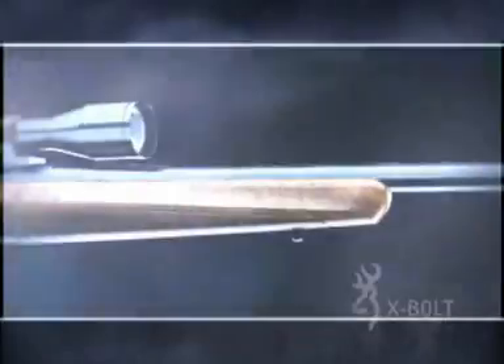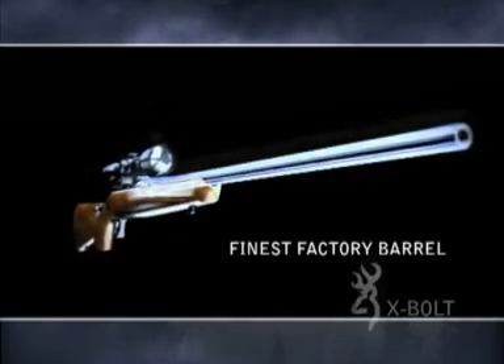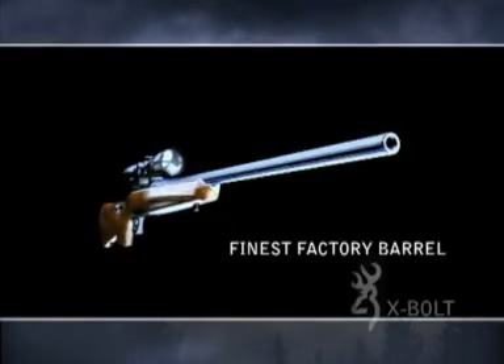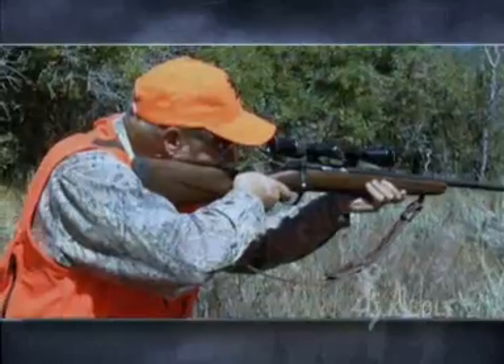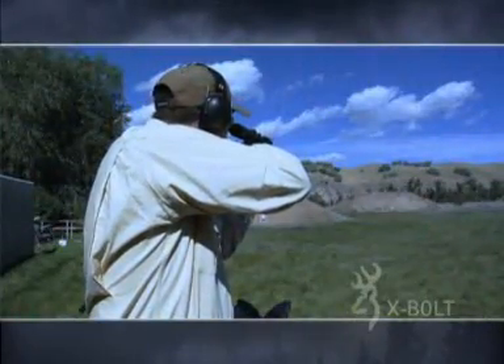Right out of the box, the Browning X-Bolt is built to be the best shooting rifle on the market, with the finest factory barrel available on any bolt-action rifle. The end result is a rifle that will shoot tight, consistent groups for years to come.